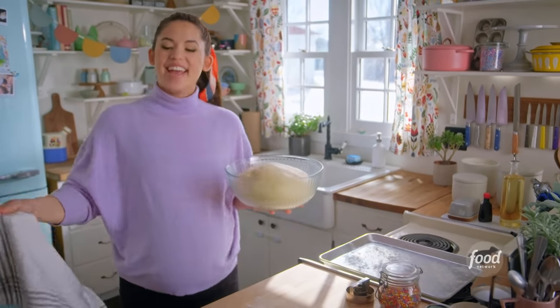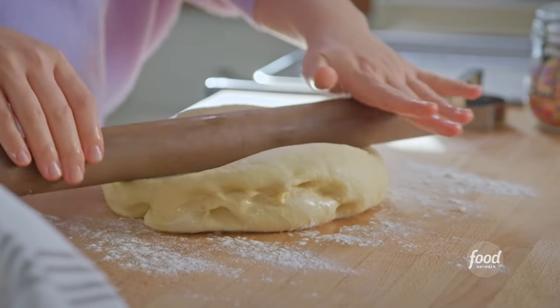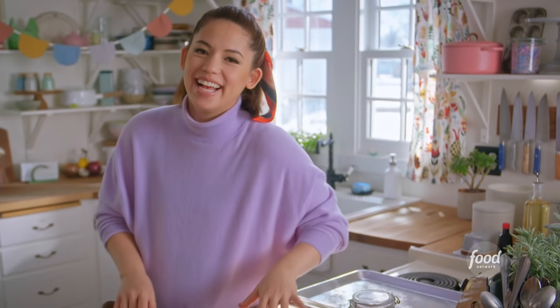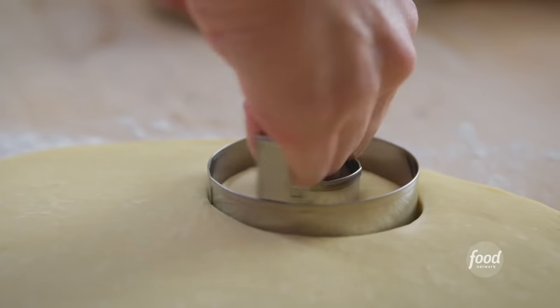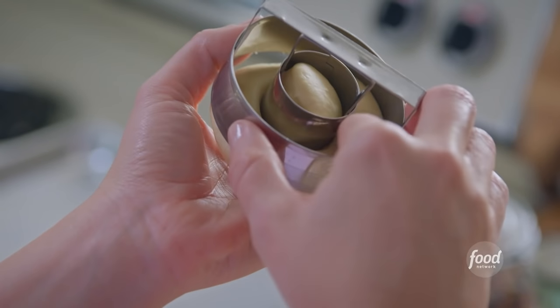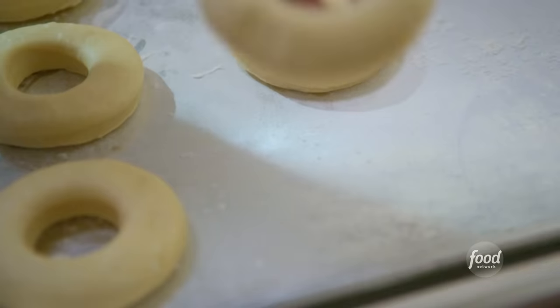My dough is rested and puffy, and now I'm ready to stamp out my doughnuts. I'll roll it out to a half-inch thick — it feels so pillowy and cloud-like. I'll use a three-inch doughnut cutter, twisting down as I punch out my doughnuts to seal the edges. I'll keep on stamping these out, then cover them up and allow them to proof one more time until they're slightly puffed in size.